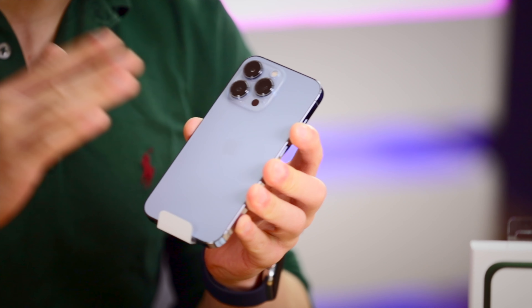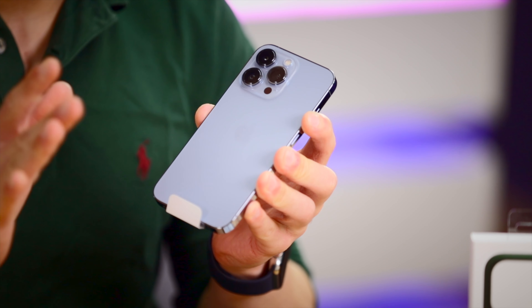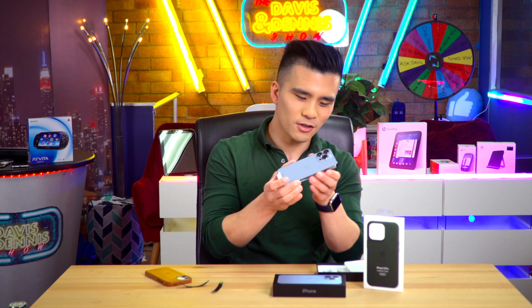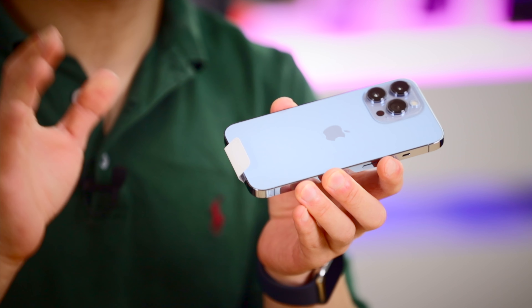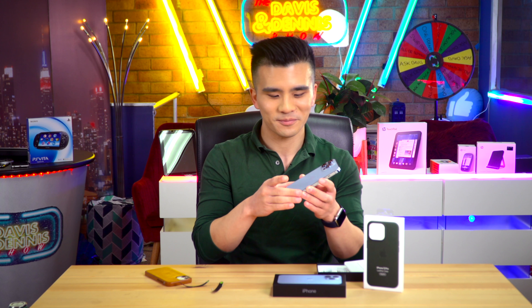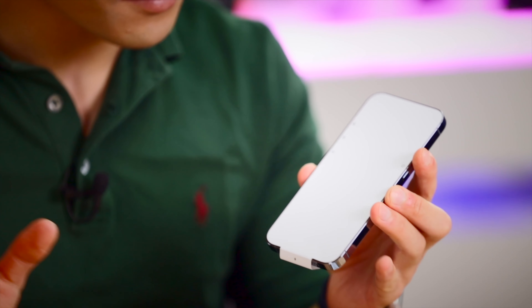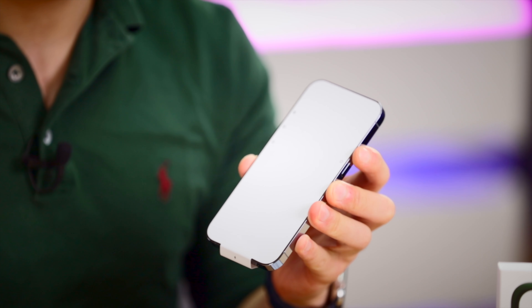The lenses almost look like they've got ND filters on them — they're so dark. And I do love returning to this matte frosted glass finish that I used to have on my 11 Pro. The sides, which are stainless steel, are just gorgeous. It's almost got a little bit of a holographic look to it. It reminds me of a TVR's paintwork.